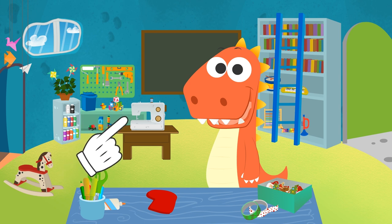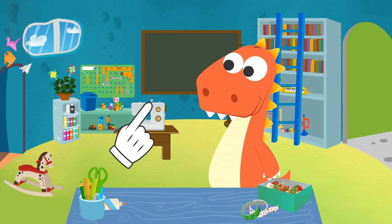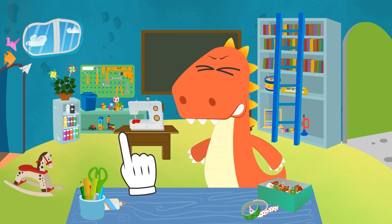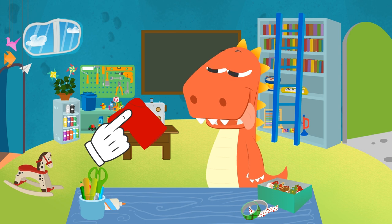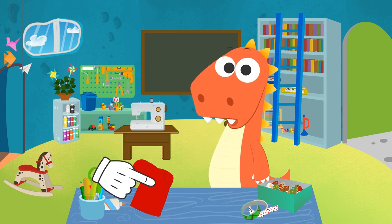We have a sewing machine, but you guys can ask your parents for help! It's a bit loud, but very useful! Wait, Eddy! Are you going to leave it like that? We can decorate it a little!